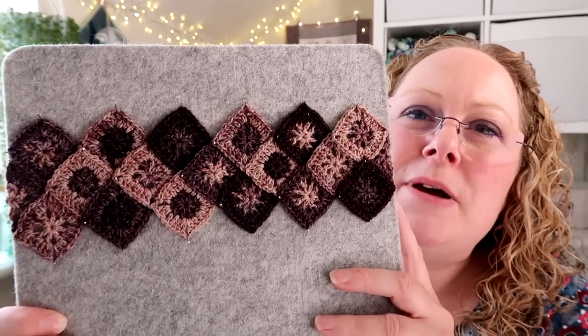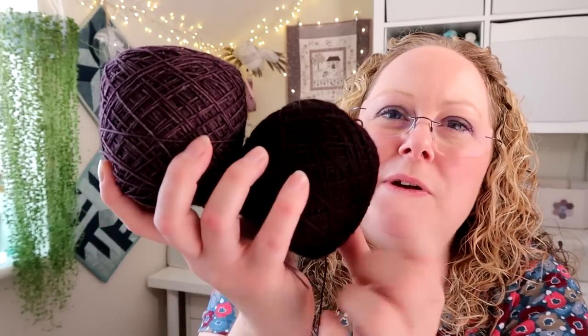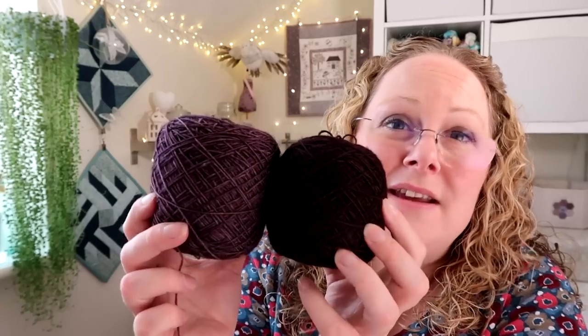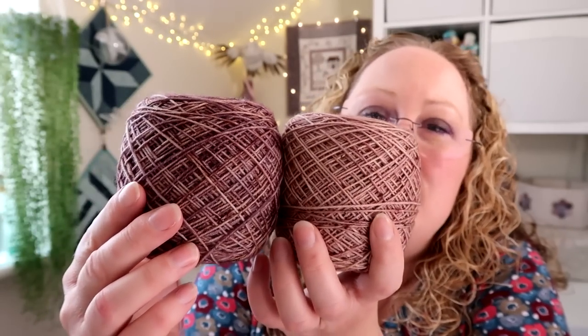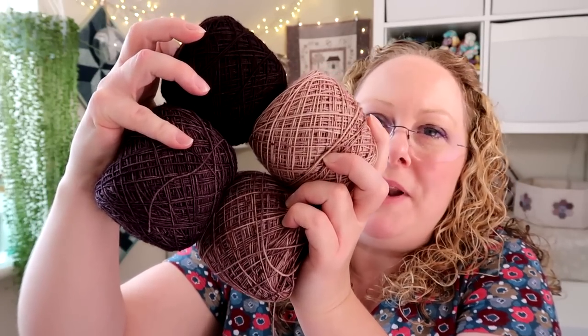I chose quite neutral, not too brightly coloured yarns in a purpley grey colour scheme so I can wear the wrap with lots of things. The yarns I've used are: two Ducky Darlings in the Poison colourway — one is a Merino Silk and Yak and one is just a Merino Nylon, so the different base changes the colour — and then Love Letter and Snails Paste. I'll leave links to the dyers in the description bar.